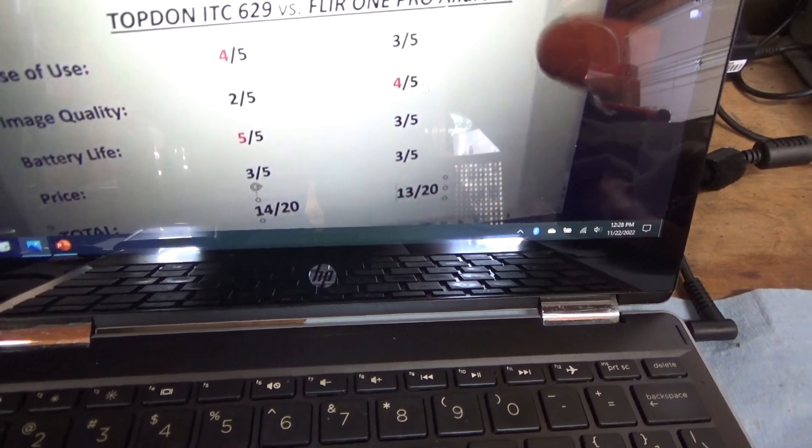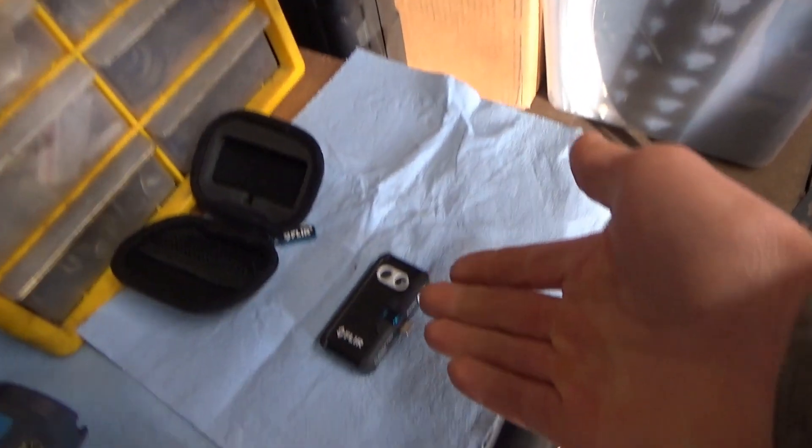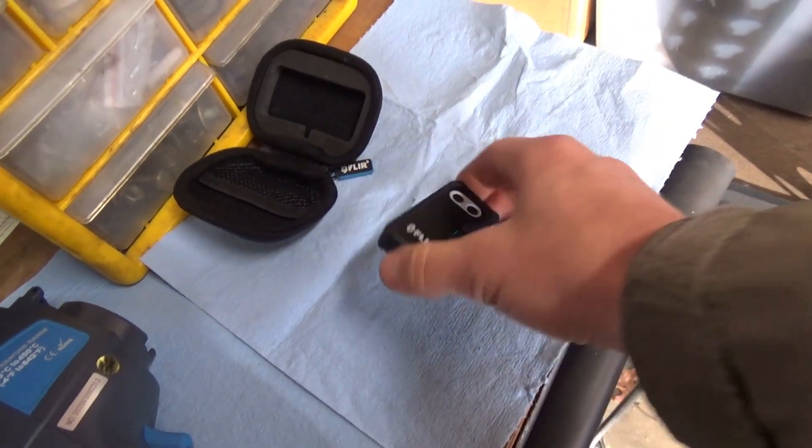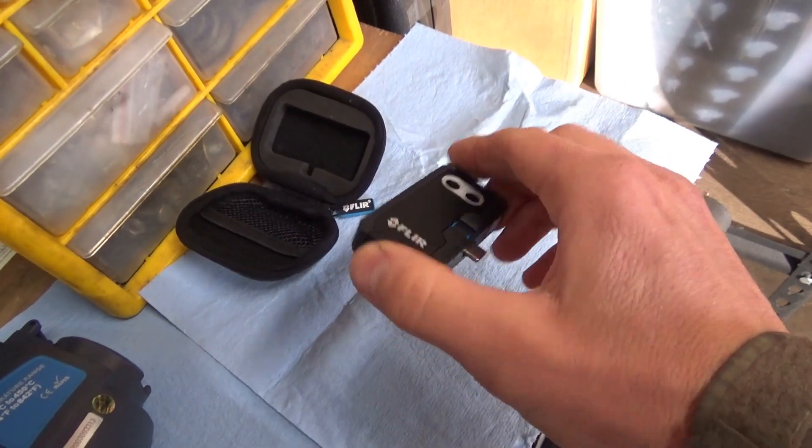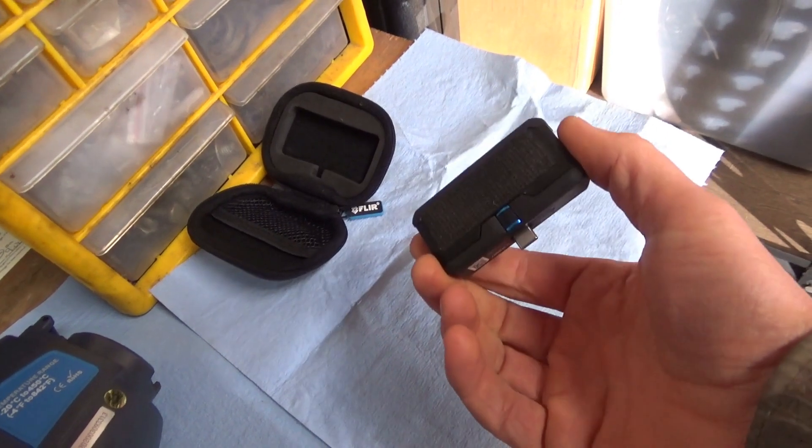The FLIR 1 battery life — I'm going to have to downgrade this to a 1. Every time I get out to use it, it's completely dead. You need a separate power bank. It's a pain. I would not recommend this for field use just because of the battery life.